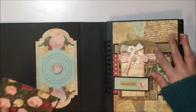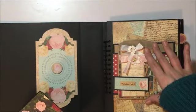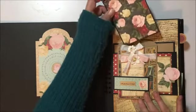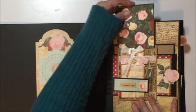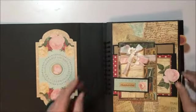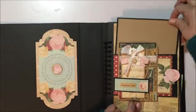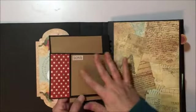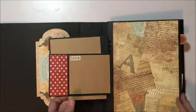I used a bag die — it was the Sizzix die that I had, I can't remember the name of it, but really cute. Then you've got another tuck spot here and also along here. That flips open and you've got more room for photos here and here.